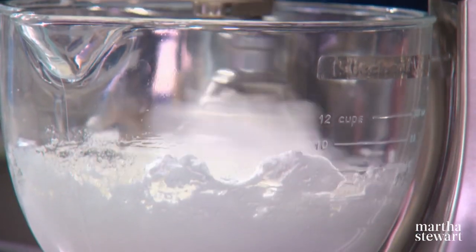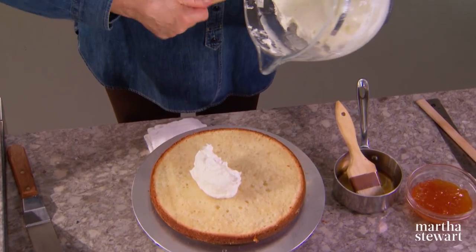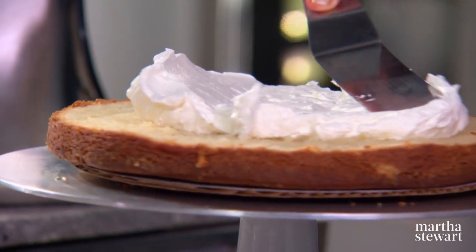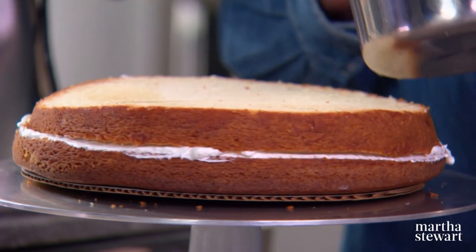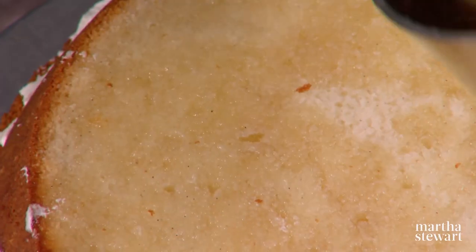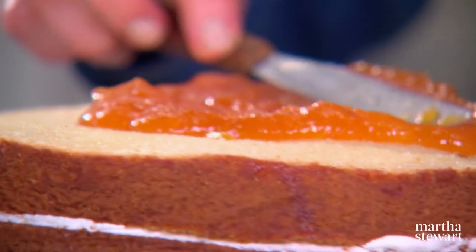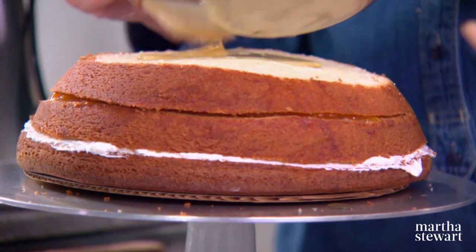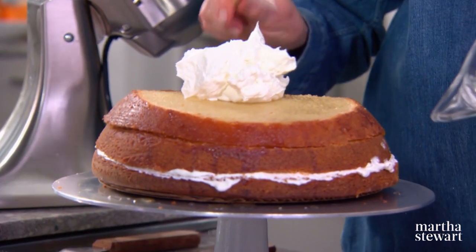Incorporate two sticks of nice whipped butter. Look at the consistency — it is light and airy and utterly delicious. Spread that in a nice, even layer all the way to the edge. Now the next layer — soak it with your almond-flavored syrup, let it soak all the way in. Add half a cup of apricot jam. Now the third layer — soak well. There, I used up all the syrup. And now another layer of your Swiss meringue buttercream.